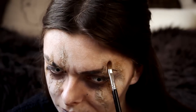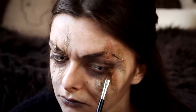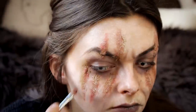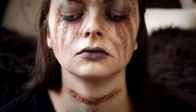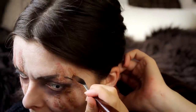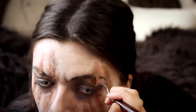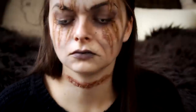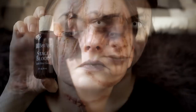Now comes the fun part! I am going in with a red eyeshadow and applying this around the cuts on my face to make it look kind of irritated. I'm not sure if it would actually look like this in her situation — I'm just going to have a wild guess here. Next I am going to scrape out a little bit of the nose and scar wax from the middle to make room for the blood. This is what's going to make it look like an actual cut — a fresh one.